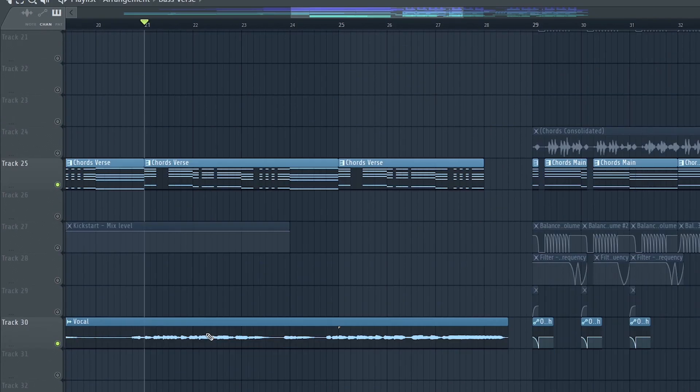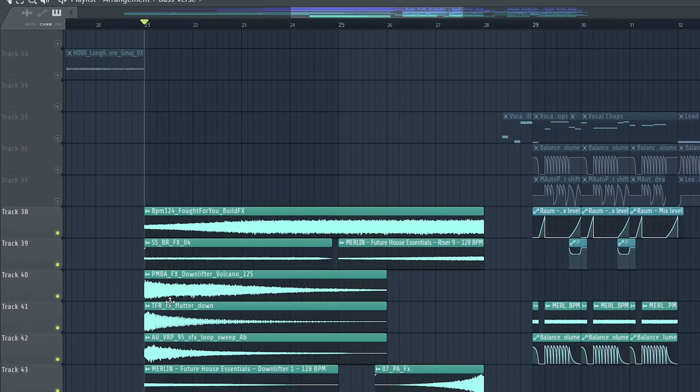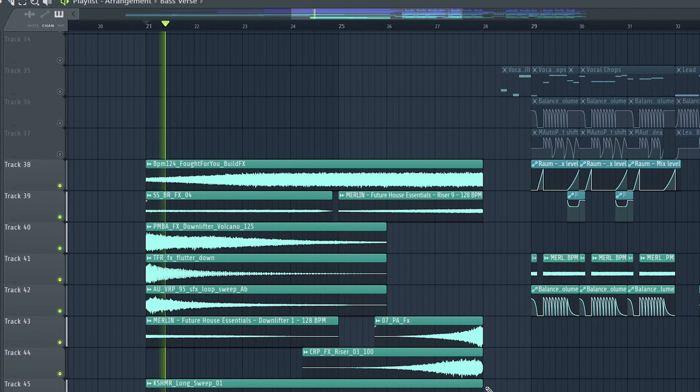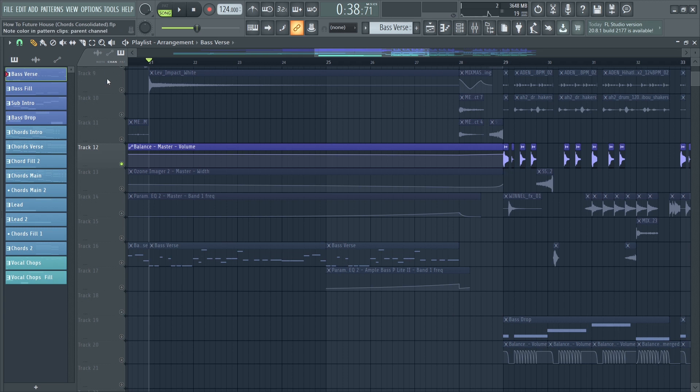I kept the bass and piano as well and added a lot of effects such as downlifters and riser. I also used several master automations — it's a great way to make the drop appear bigger. I automated the volume so it decreases and then opens back up at the drop, making the drop appear much louder.